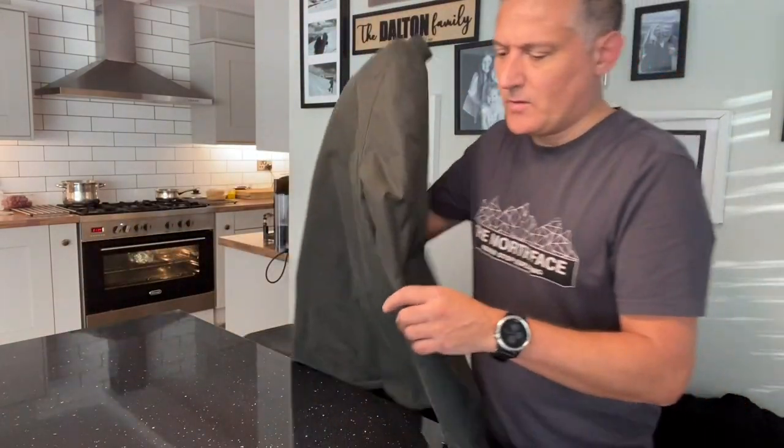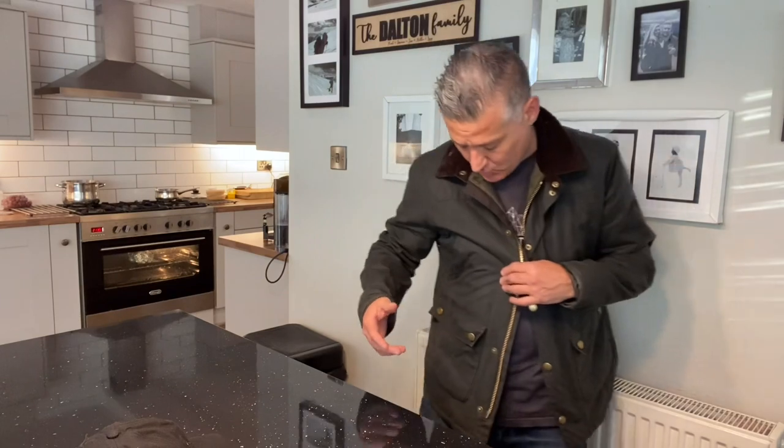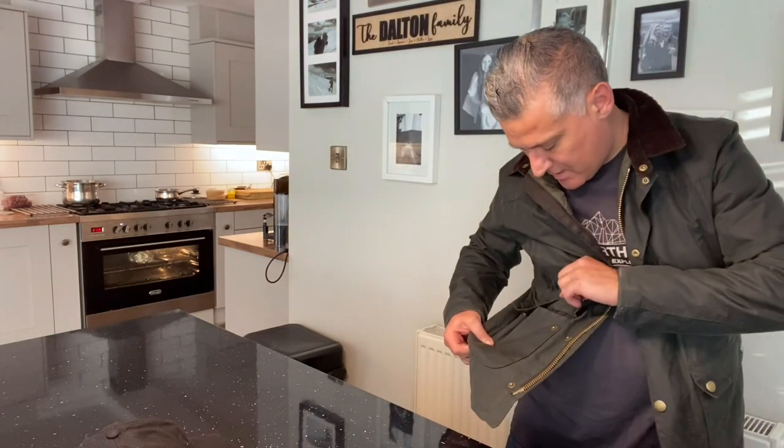Let me try it on and show you. You can see all the traditional hallmarks of a Barbour coat. There's a waxed outer which is the traditional waterproofing — I think this is called Sylkoil. There are two types on a Barbour coat and this is the one I've been using. I'll show you the label, but just to talk you around the coat.